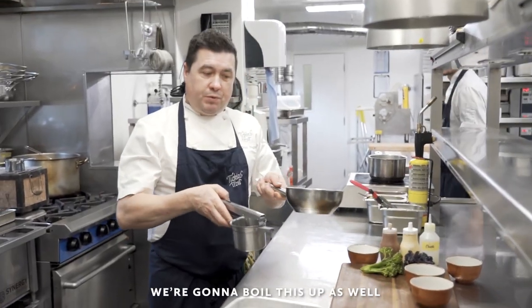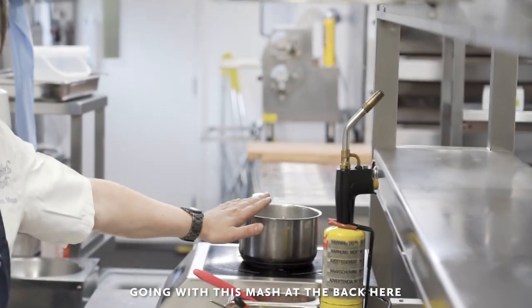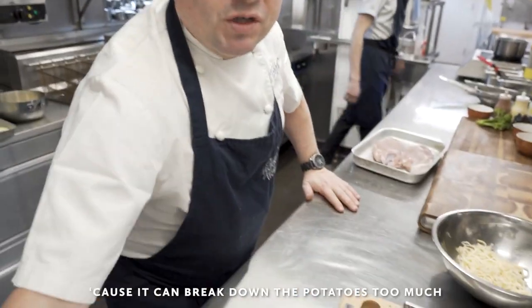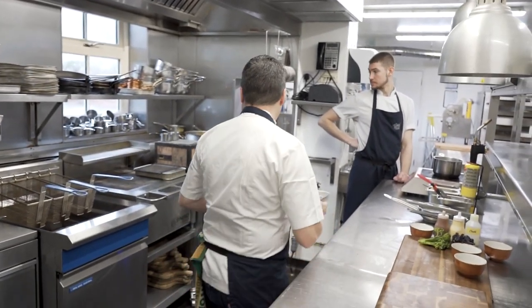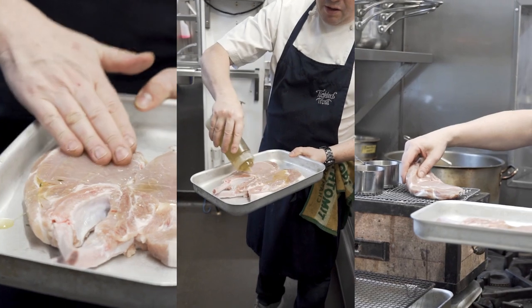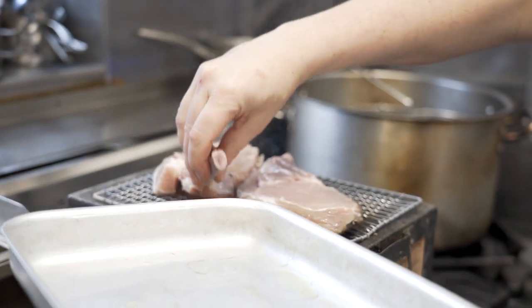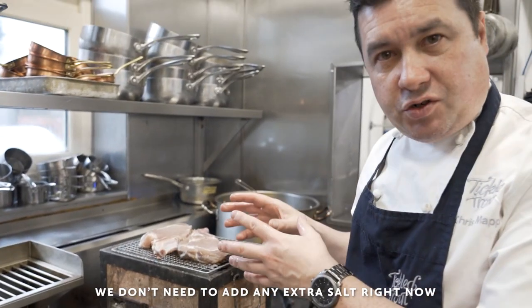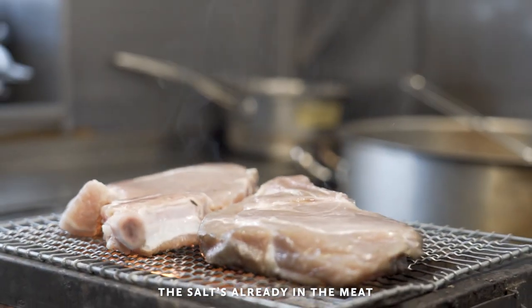We're going to boil this up as well — the milk and cream, equal quantities — that's going to be going into the mash, which is slowly cooking away in the back. Gentle heat, don't boil it too aggressively because it can break down the potatoes too much. It's not needing extra seasoning though because the pork has already been in the brine — you don't need to add any extra salt, because the salt is already in there. That's the beauty of brining.